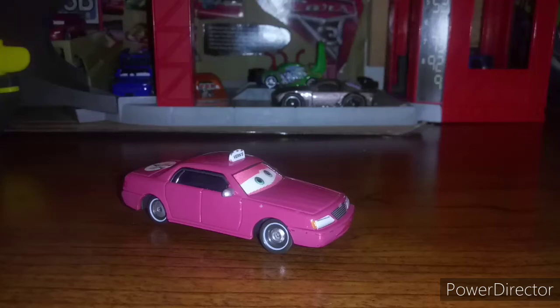Hello everyone and welcome back to the channel. Today's review is going to be on Vern the Taxi — the lenticular Vern the Taxi. So without further ado, let's get into it.